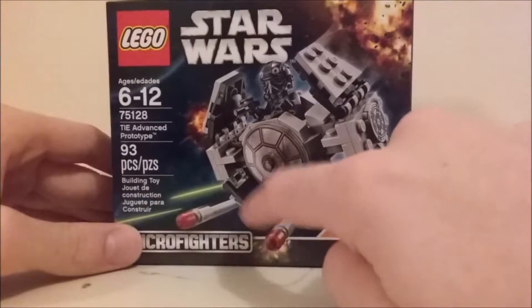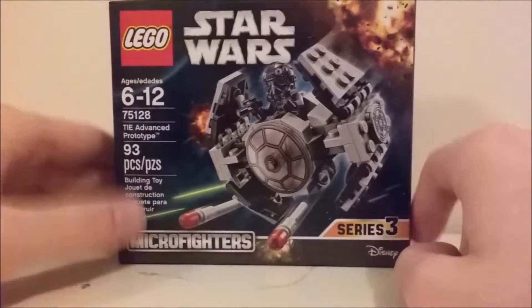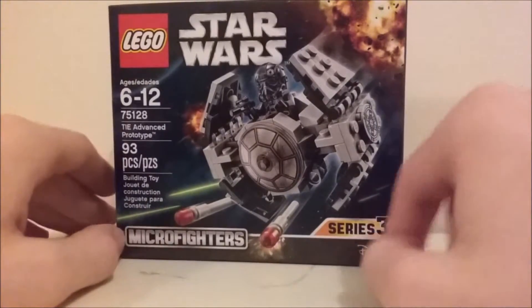It shows the Flickfire missiles that the set has, and an explosion. 93 pieces, Series 3, Disney — basic stuff.